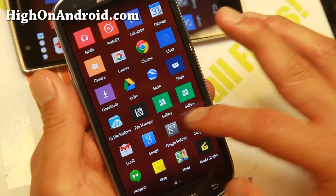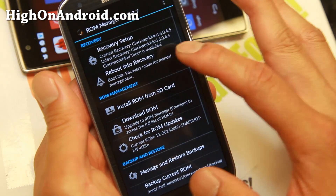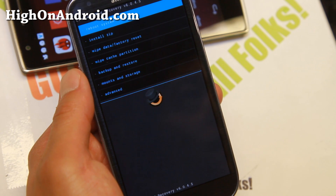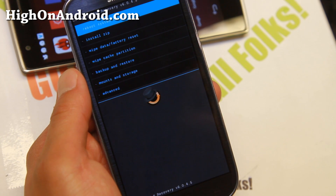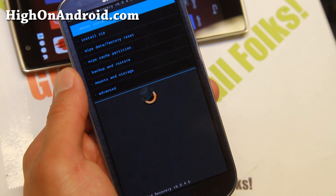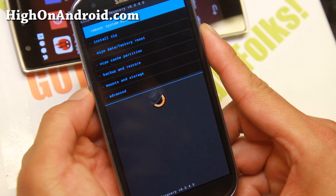Once that's done, reboot into ClockworkMod recovery using the ROM Manager app and click Reboot to Recovery. Make sure you make a backup ROM before installing any new custom ROMs — installing a new custom ROM will erase everything on your phone, including your apps and app data. By making a backup ROM, it will back up your apps and app data. You can also use the Titanium Backup app to back up beforehand.